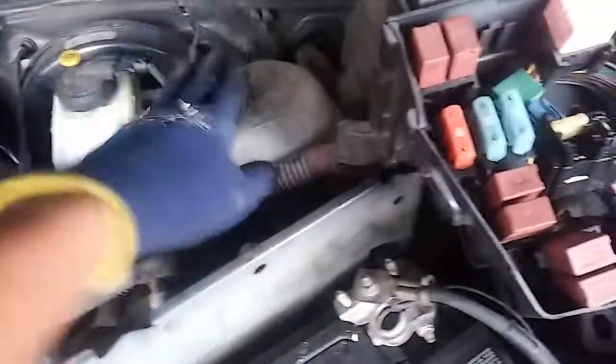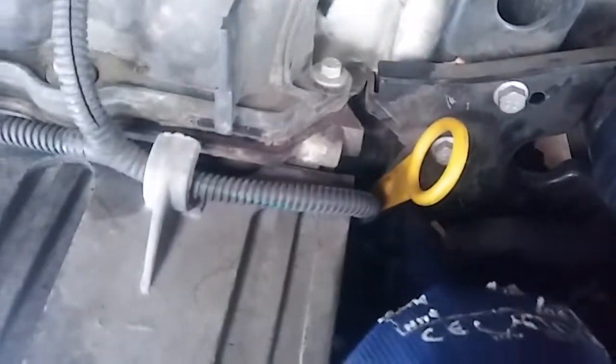We used two filters: one filter to flush it, and then replaced that one with a fresh one. We also did the air clean and changed the thermostat housing — it's right here.